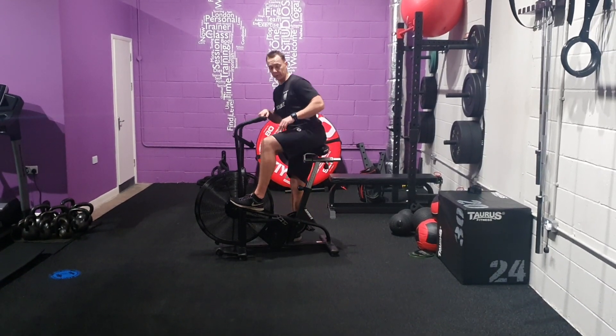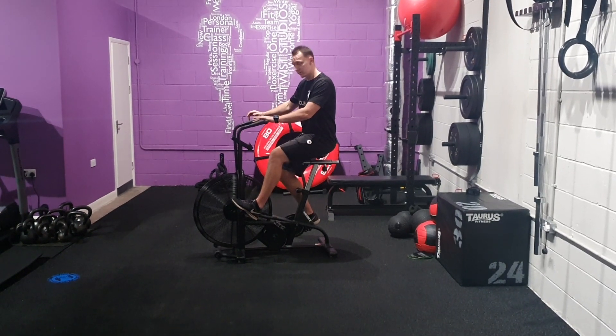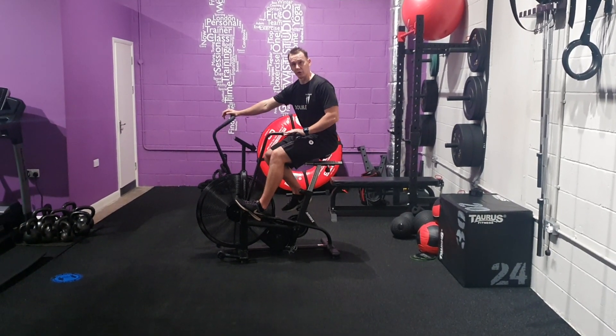When getting on the air bike, step through and get on the air bike first before you put your feet on the pedals. Have another check as you're on the air bike as well.